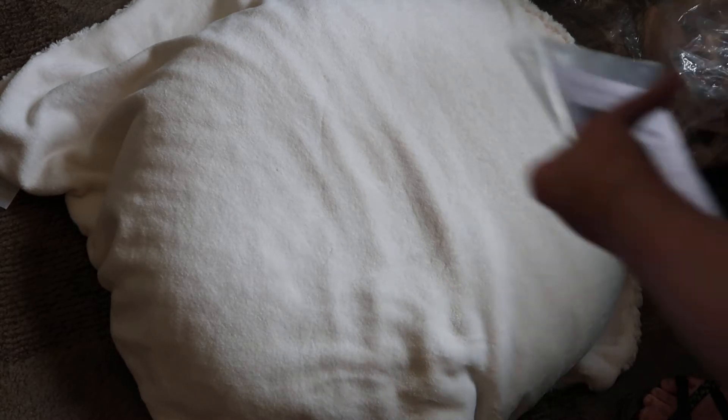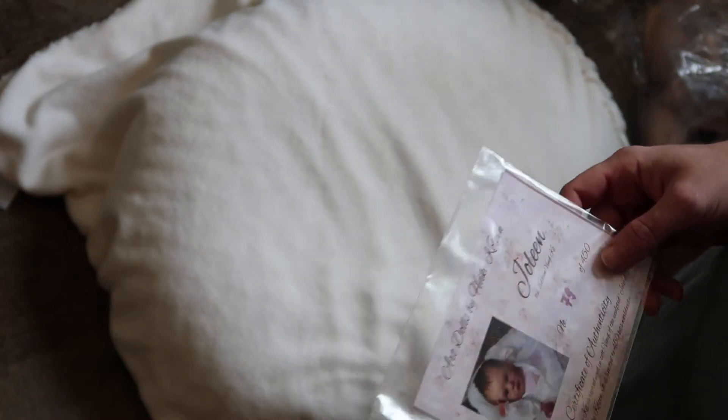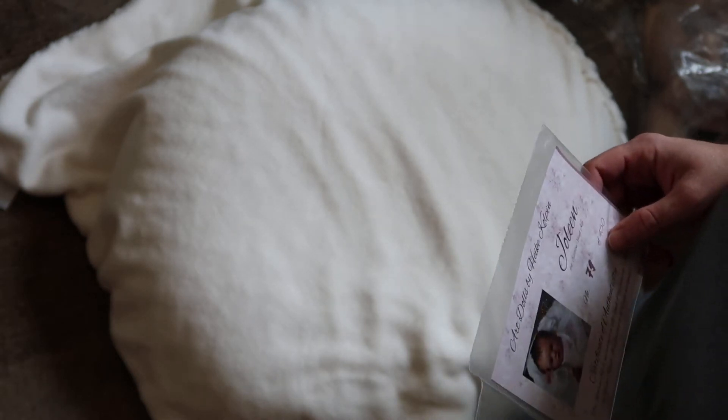Hi guys, this is Angie and I'm back with you today with another kit review. I purchased three new kits when MacPherson's was having their buy $300 or more and they would give you a kit for free. So I'm just going to show you one of the kits that I purchased, and later in another video we can get to the free doll kit that I received.